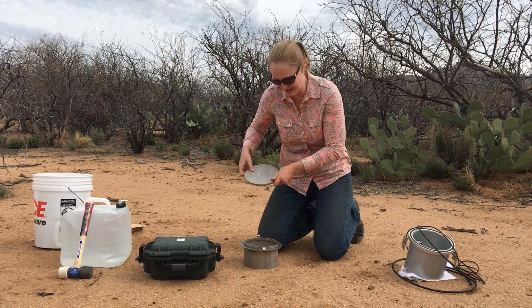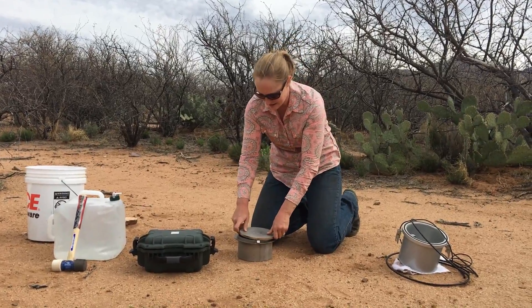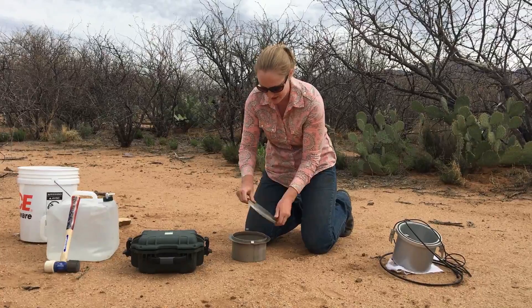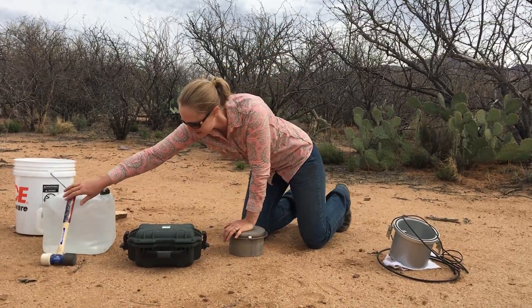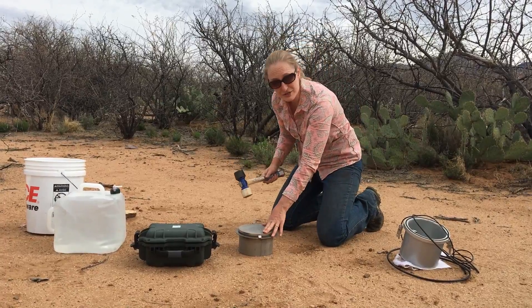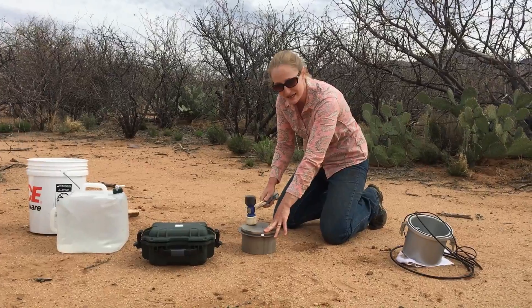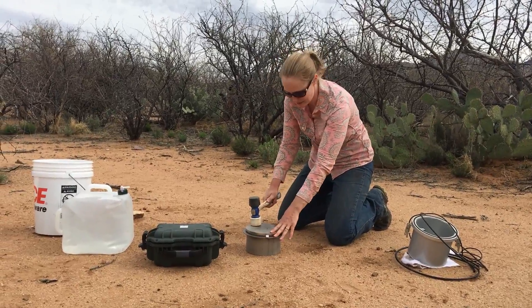This is our slam plate. It has a nice ring in the middle of it — that's where we want to hit with our mallet — and a nice groove on the bottom. Put that into the groove on our 10 centimeter ring. I'm going to use our mallet. I like to use a hand on the ring so that it doesn't bounce as much and so everything stays even as I put pressure on it.